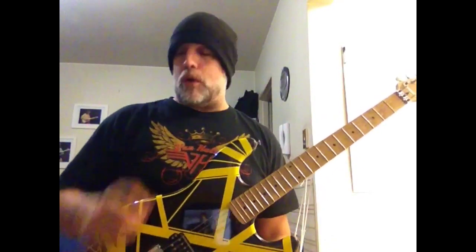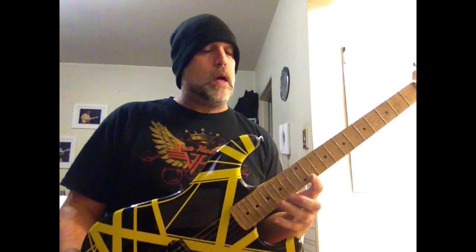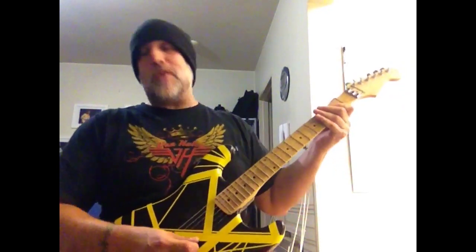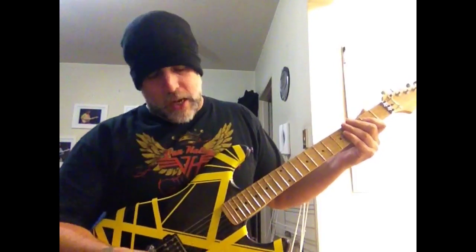Dead or Alive — DOA — for my Facebook buddy Frank Okwendo. Just get into it. I don't know if my guitar is tuned to the song, so I'm sorry. Here we go.